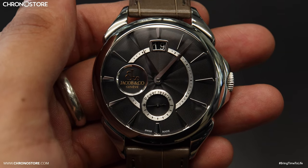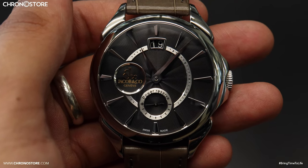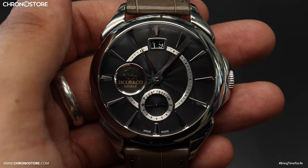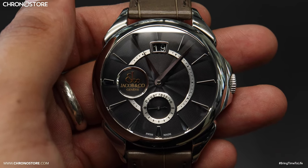Hey everyone, my name is Christian Taylor and welcome to a Chronostore luxury watch review. Today's timepiece is an unworn stainless steel hand-wound Jacob & Co. Palladio Classic.